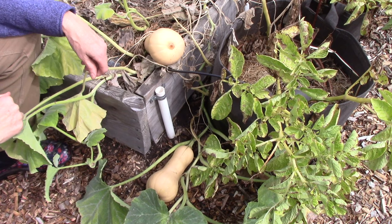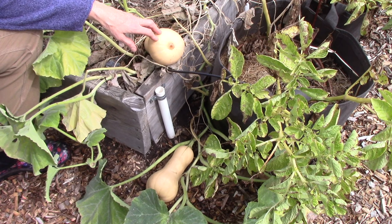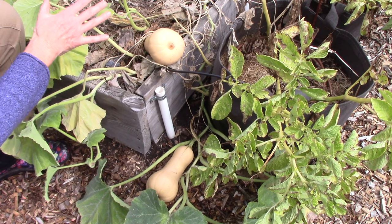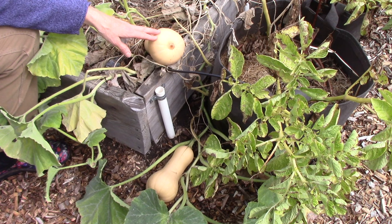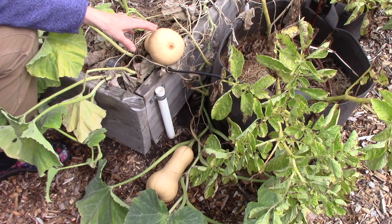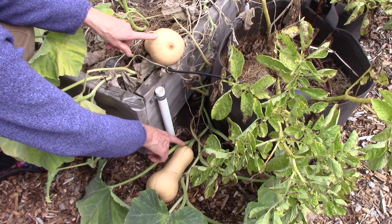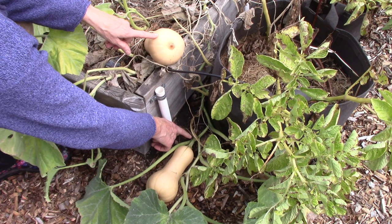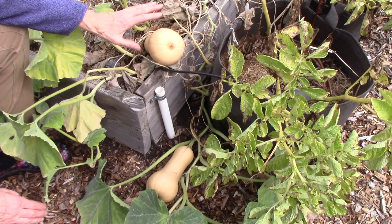I also want to give a quick update on the Burpee's Butterbush butternut squash I'm growing for the first time this year. It grows on a more petite plant rather than a long vine, and it needs many fewer days to reach maturity than regular butternut squash. I have two plants and seven squash altogether. Looking at a couple of them — I can see green stripes, there's a green stem, and when I press my thumbnail in it makes a bit of a dent — so I know these are not ripe yet. I'm not in a huge hurry, but very excited to see how they taste roasted.